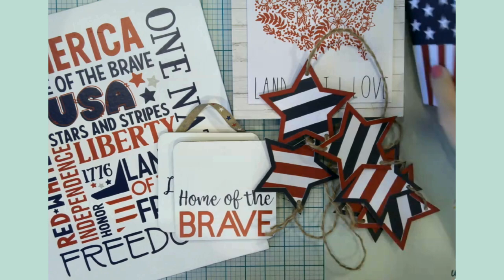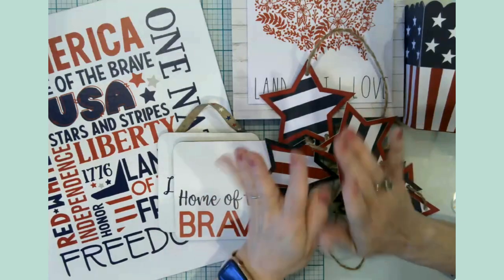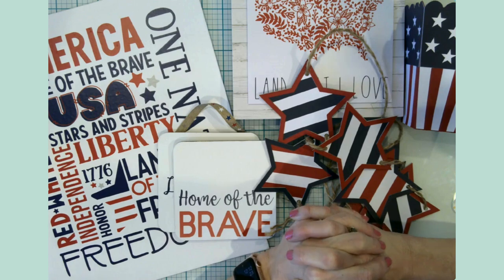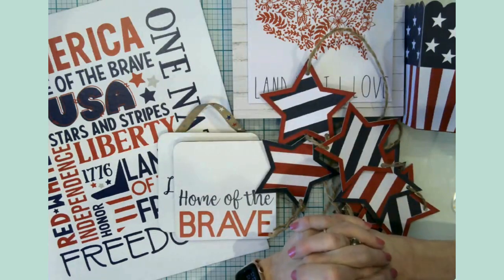Don't be afraid to hop into Design Space and go to that search bar and just put in things like 'patriotic' and 'fourth of July' and try out some of the projects that come up for you. That's what I did today, and I'm very pleased with all of them.